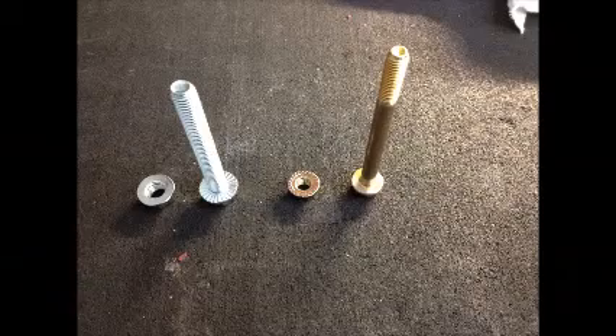Here is an example of two different styles of fasteners that may come with your FSC coupling.